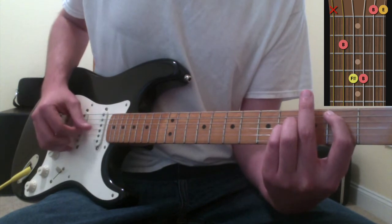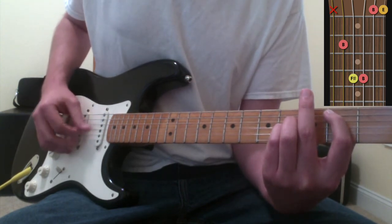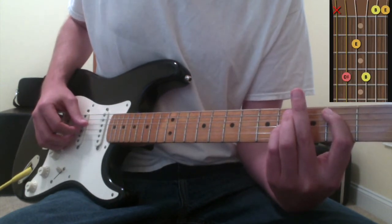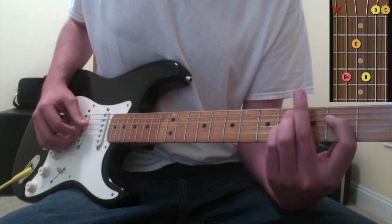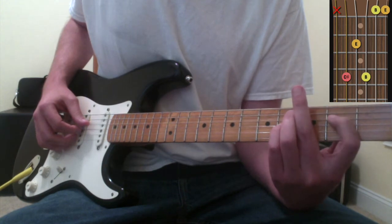You've got these first and second strings up here that will drone open as you play through this chord. For the second chord - C sharp minor - I take my ring finger and move it down one string to the fifth string, fourth fret, and I take my pointer finger and move it up one string to the fourth string, second fret. I'm actually just switching the positions of my ring and first finger to make the C sharp minor chord.